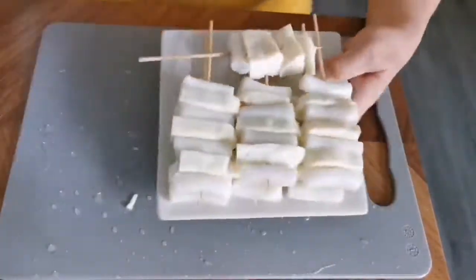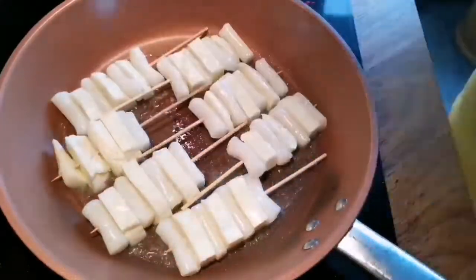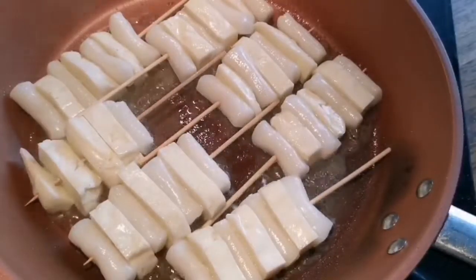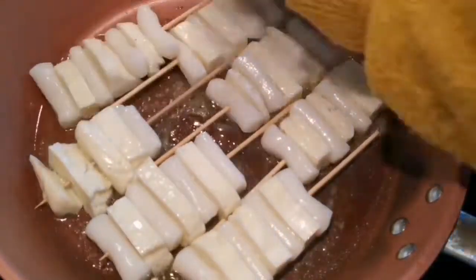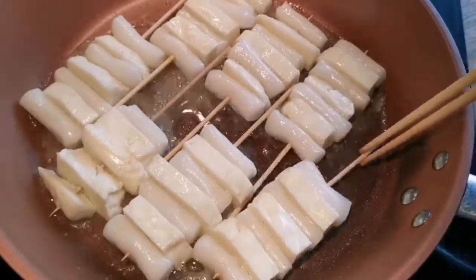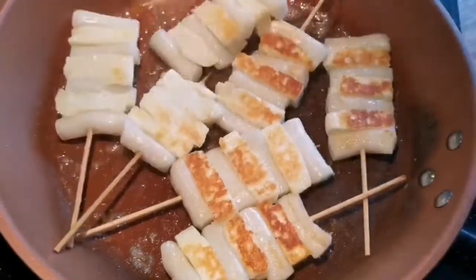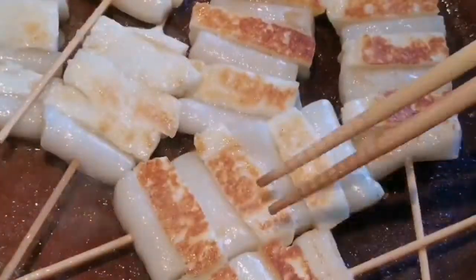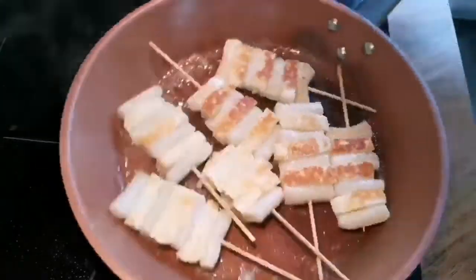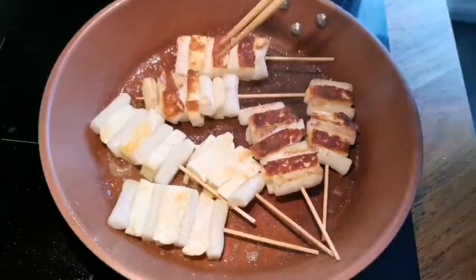On the frying pan add some butter, and make sure the temperature is not too high, otherwise the rice cake and the cheese will burn. It's better to use a non-stick pan. If you are using mozzarella cheese, it tends to melt and can get quite messy — that is why I think halloumi is much better. You will get a golden brown crispy surface. If you like the cheese more browned, you can increase the temperature a bit, but don't increase too much.